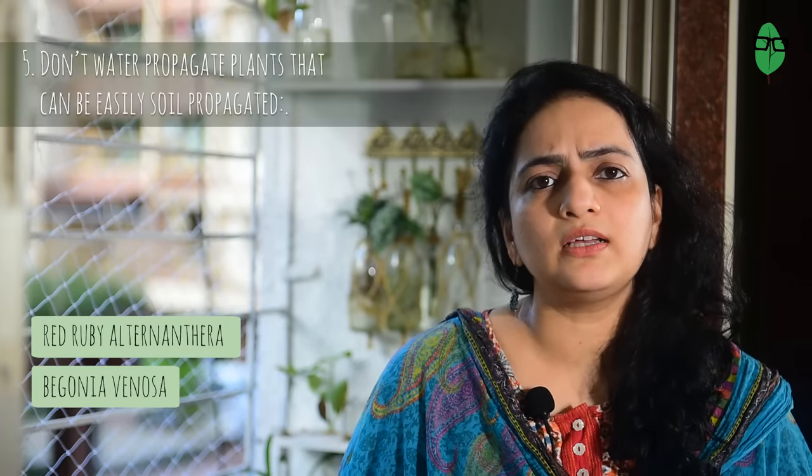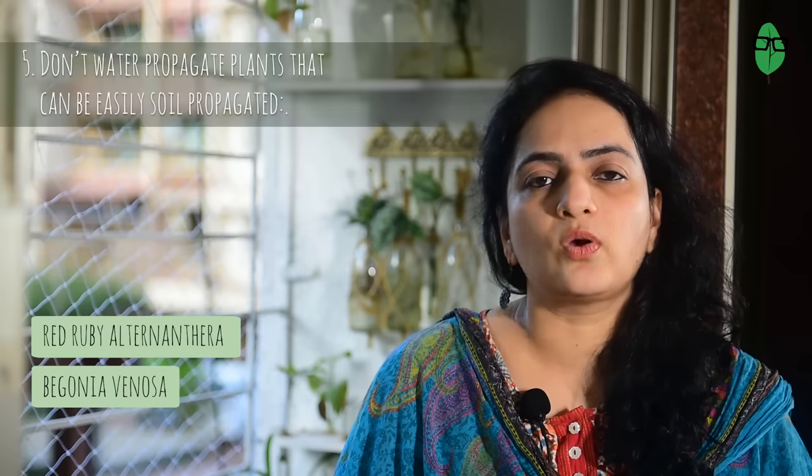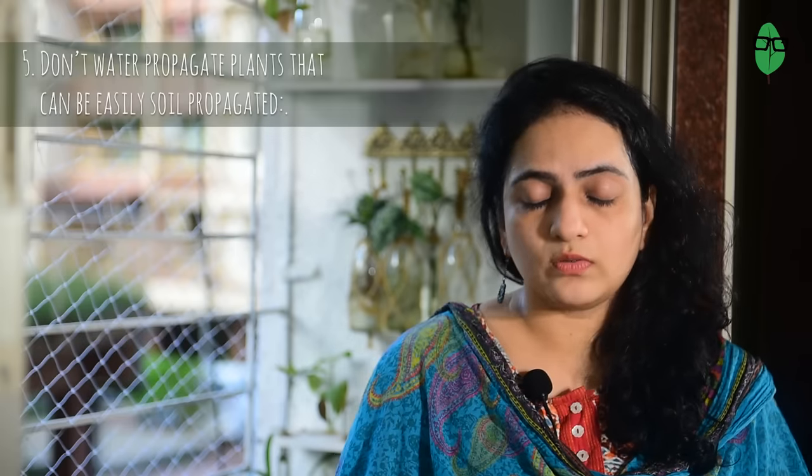I usually like to experiment with cuttings and have gathered that many plants root excellently in soil mixes and don't need to be unnecessarily dunked in water. I know we like to see roots grow, but if you want optimum success with cuttings, think twice about which cutting you want to water propagate. For example, the red ruby Alternanthera and my Begonia venosa both easily rooted in soil compared to water, so I am never going to root them in water again.